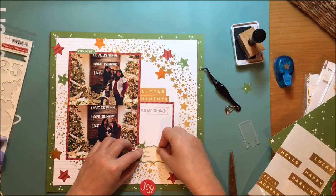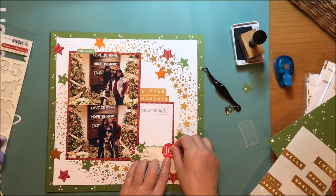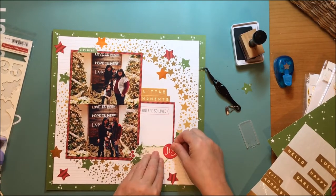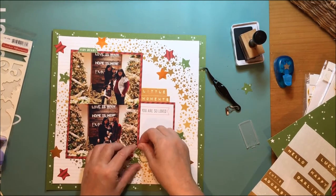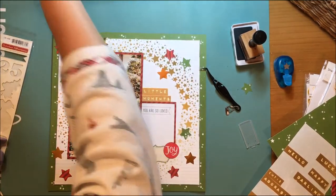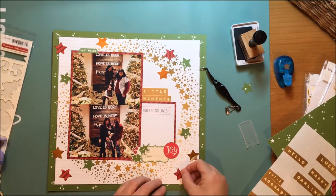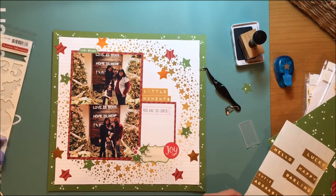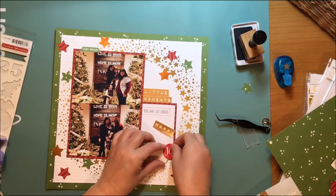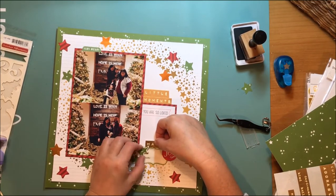Now I'm working on my bottom cluster to figure out how I'm going to position that. I don't have a ton of journaling to do on this — I wasn't here; I'm doing this for their book and I just want to get the photos recorded for them. I'm looking at this thinking I'm just not loving how much space I have there and that 'you are loved' card.